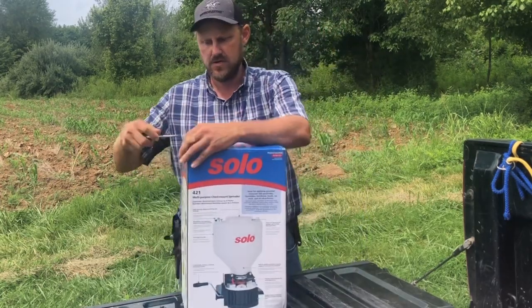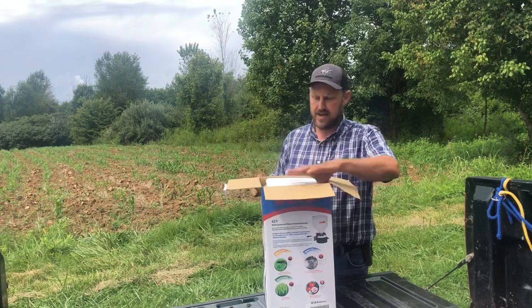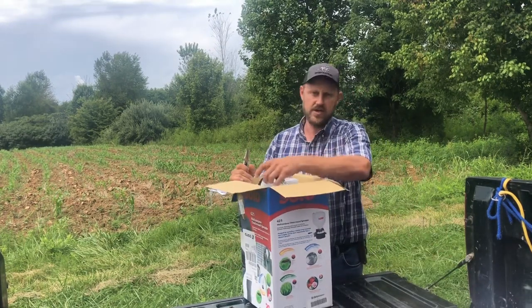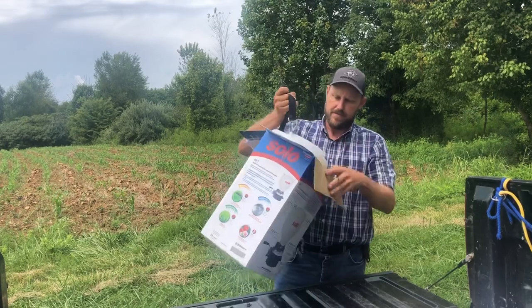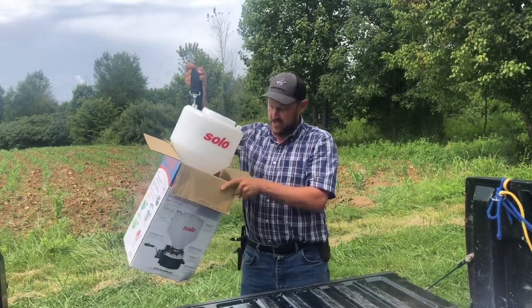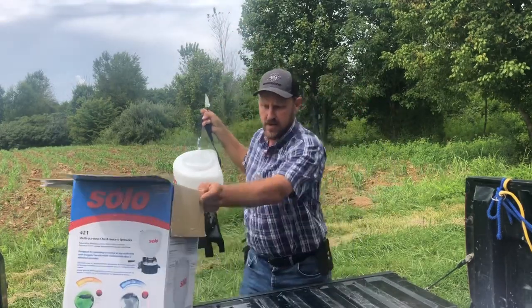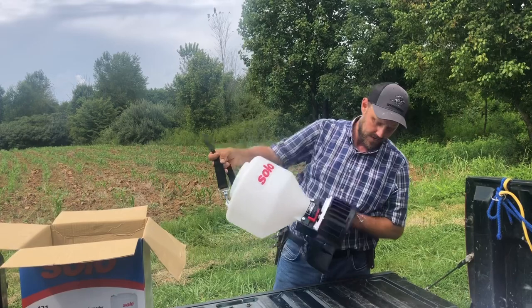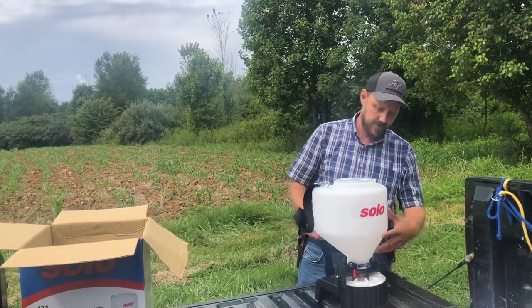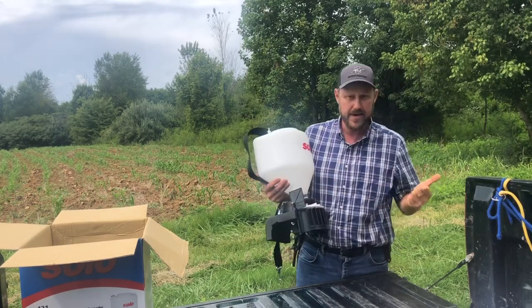It's a hard case. I've always used the ones with bags — you always have a problem with the bag collapsing when you're trying to fill it up by yourself. Of course I've got all these good helpers around here, so it's not usually an issue, but today I am flying solo — my boys are getting set up for a camping expedition. This is it. It's made by Solo, and that's a good brand. I use their backpack sprayers.